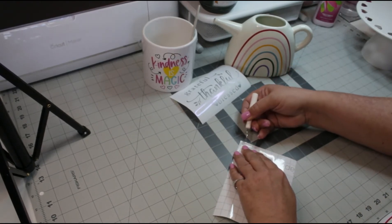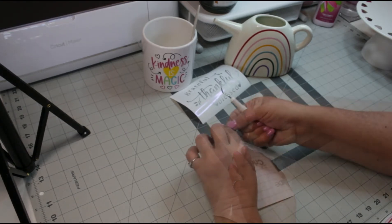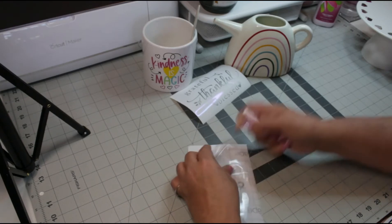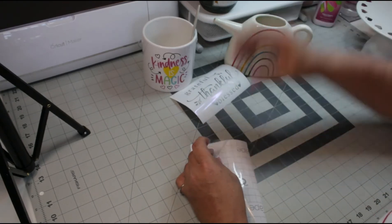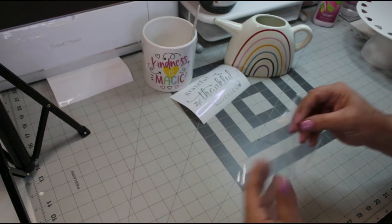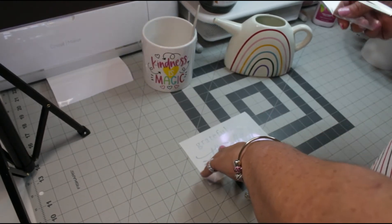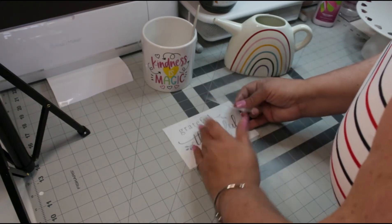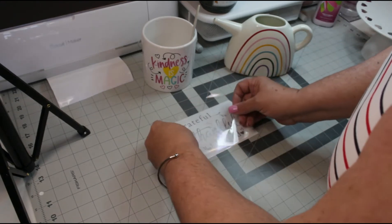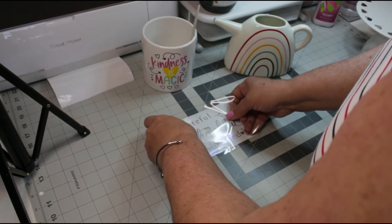First, let me separate the transfer tape from the paper backing. Let's just get this off of the paper backing and go ahead and place it down on our phrase. For this I need to stand up, and we're just going to very carefully place it over our phrase.